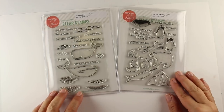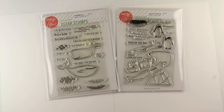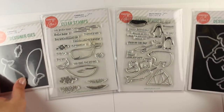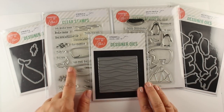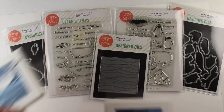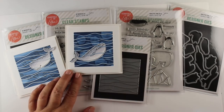These are two new stamp sets from Ellen Hudson that I'm showing today. The whales on the left are the video we're going to see in this particular one, and there's another video with a link at the end where you can see the cards made with the Arctic Pals. They both come with their die sets, and there's this other little die that we're going to use today with the whales, because we're going to create a clean and simple pair of cards. Aren't they adorable? They're going to be so much fun and they're really easy to do.